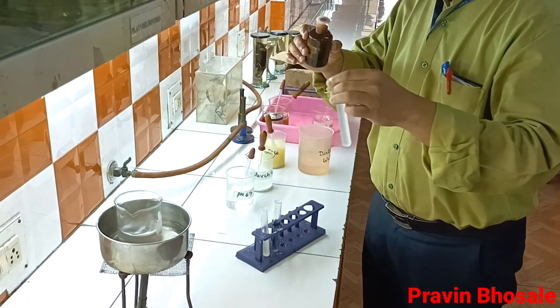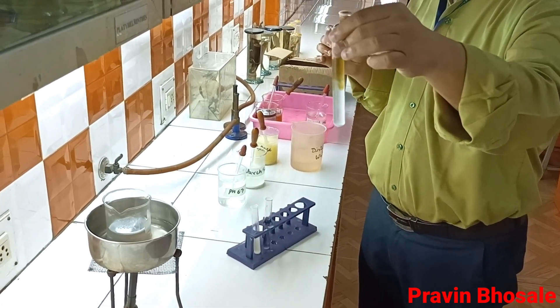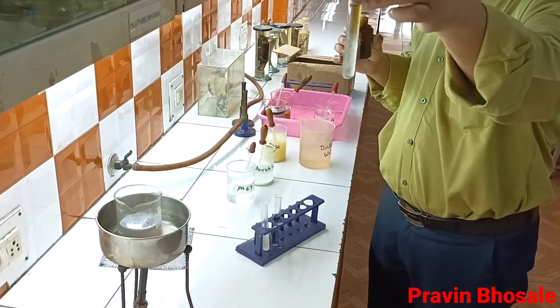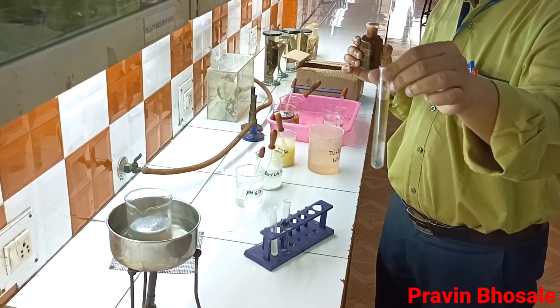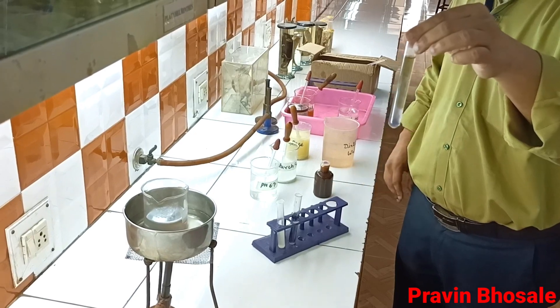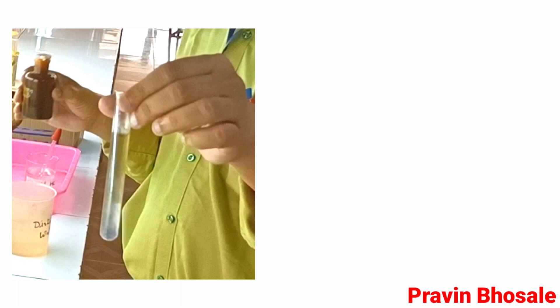In test tube number 3 I have added iodine. There is no bluish black color — an umber color can be seen. Since we added dilute SCL, it works as a catalyst, acting like an enzyme, and breaks starch into monosaccharide. Since there is no starch remaining, we do not get a bluish black color.